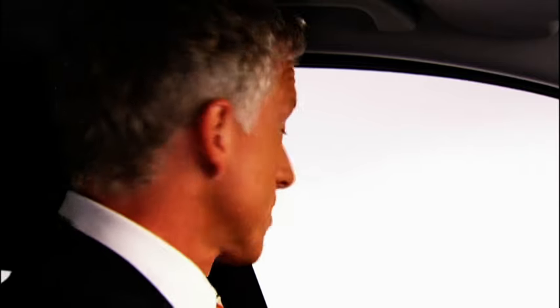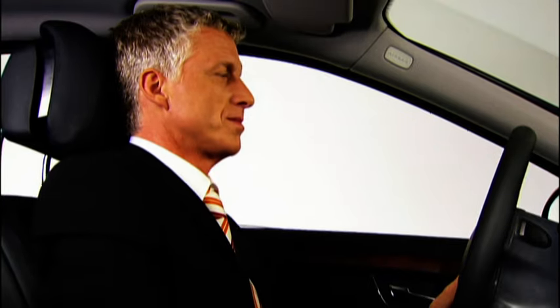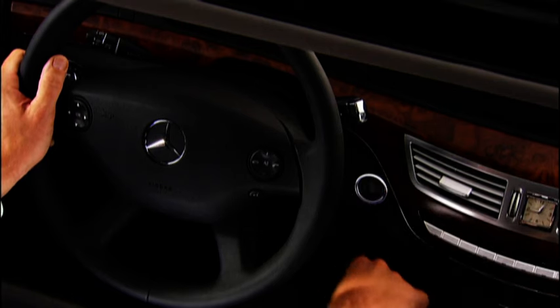Are you sitting comfortably? Then please fasten your seat belt. Next, please depress the brake pedal before starting the engine. You can now switch on the ignition in the conventional way using the key, or with Keyless Go — simply press the starting button.